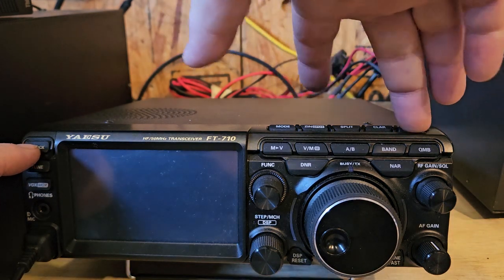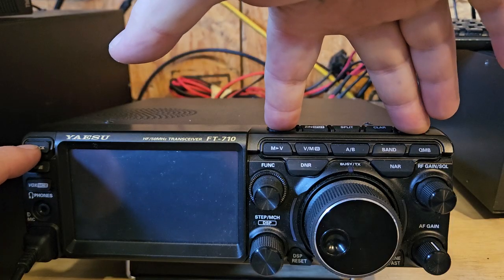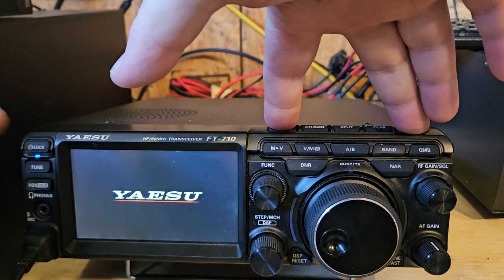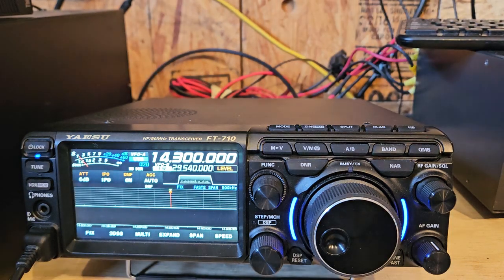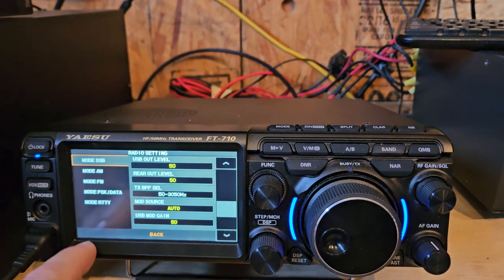What I'm doing is holding the noise blanker and the mode button, and only holding the power button long enough for it to turn on and the Yaesu logo to come up, then I release it. I continue to hold these, let go, and then go into radio settings.